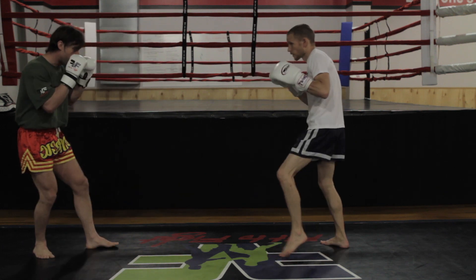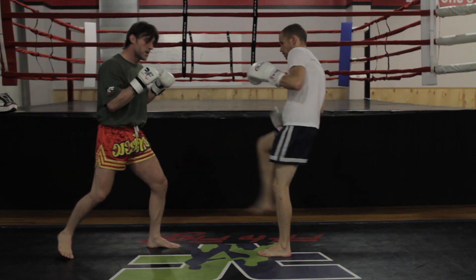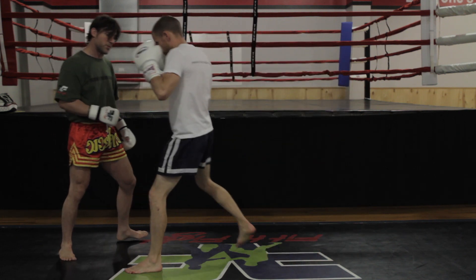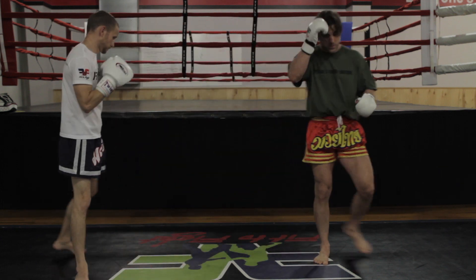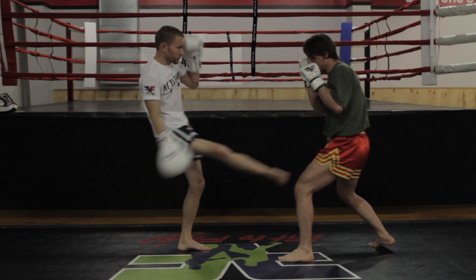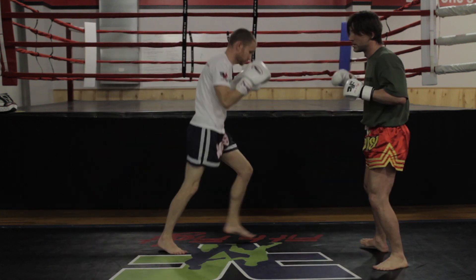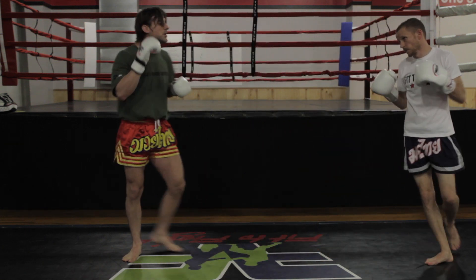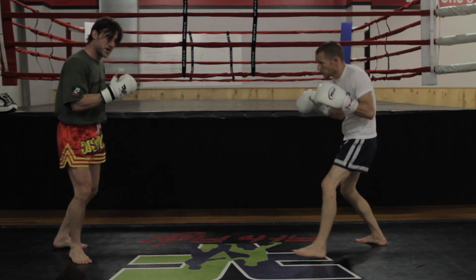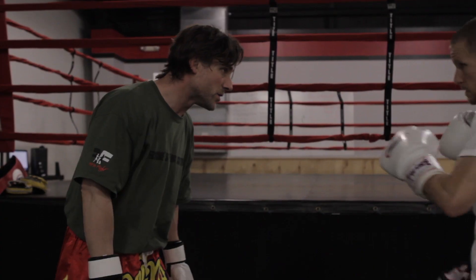So we'll start again at one. I come in and Ryan catches my leg, Ryan catches my leg. On the third one he catches my leg, my hands come down, superman punch right over the top. So we're here boxing, fighting — as I step in, stop, step in, stop, third one. Third one's a chomp — he unloads a superman punch. I step in, Ryan stops me. Notice my hands drop on the stop.